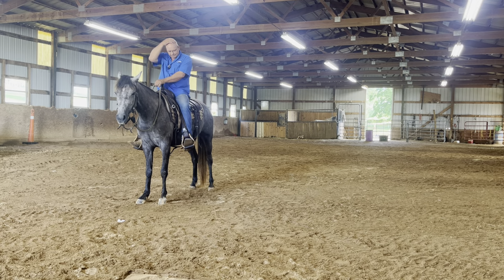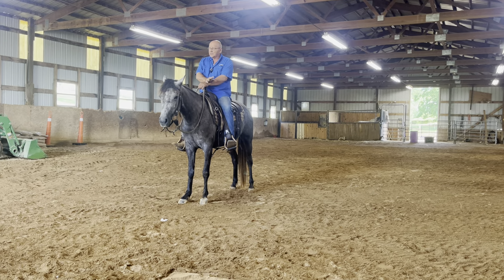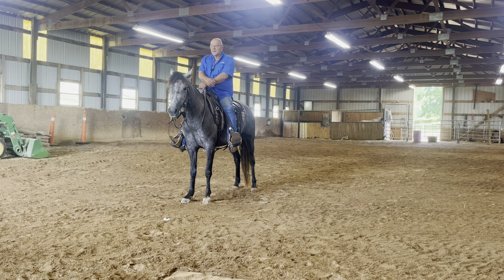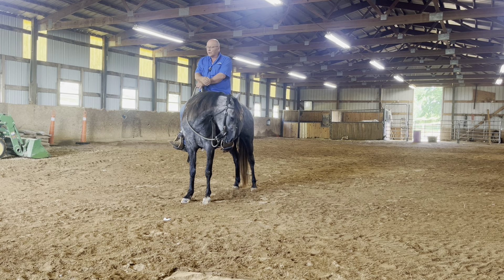Good morning. I hope you all had a happy 4th. Today's the 5th of July. We didn't put up any videos this week — it wasn't because of the 4th of July. We worked every day. We've been getting in here early and getting started, getting through a bunch of horses. Got a lot of good work done.